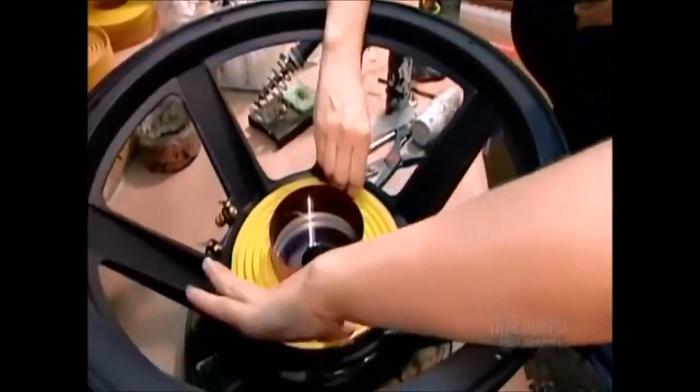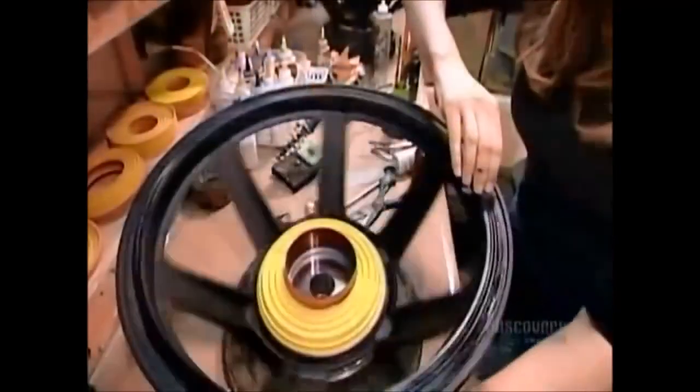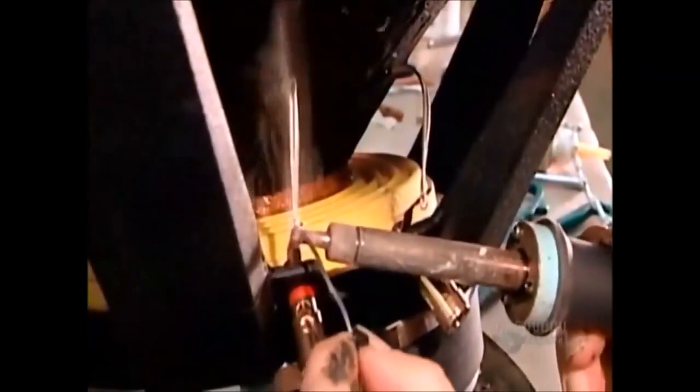After slipping the voice coil between the front plate and the core, they glue on the bottom suspension — flexible fabric rings that move with the voice coil and prevent it from rubbing on the magnetic structure. Next, they glue the cone. It's usually made of cardboard, plastic, or metal.